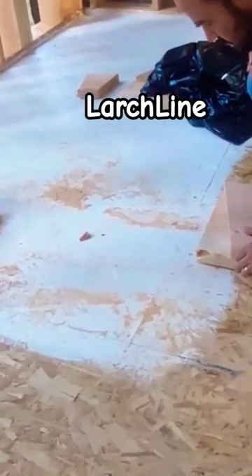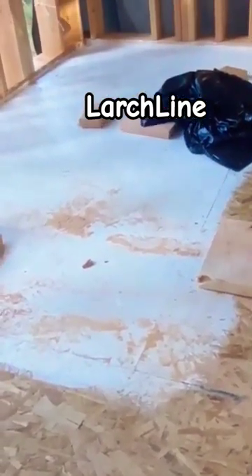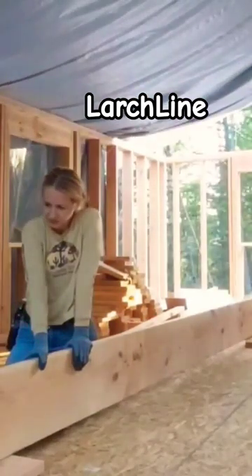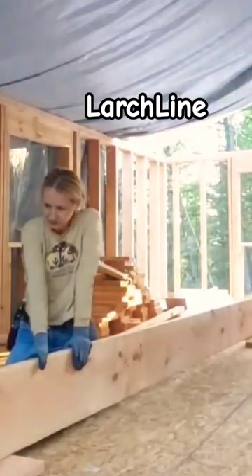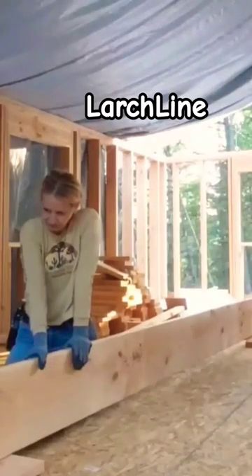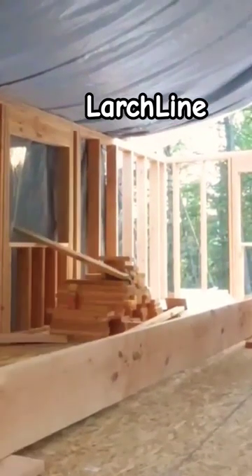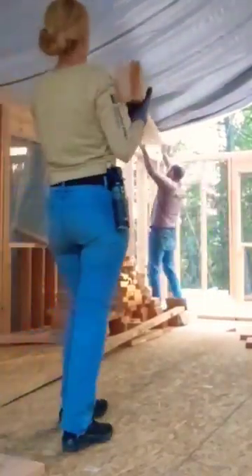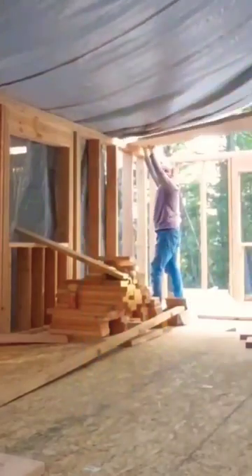Welcome to our line, the large line. We started building our 23 by 26 two-story cabin three months ago, and now we are installing the rafters, which are pieces of lumber 2 inches by 12 inches by 16 feet long, cut to roughly 15 feet.